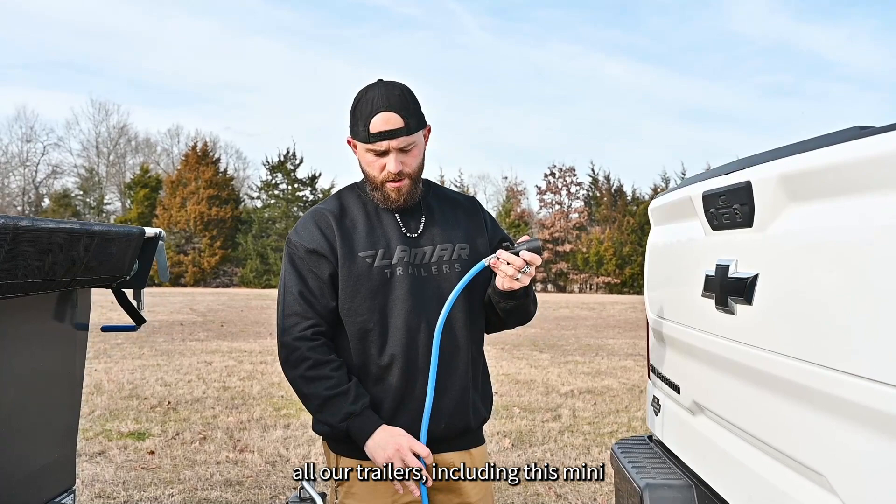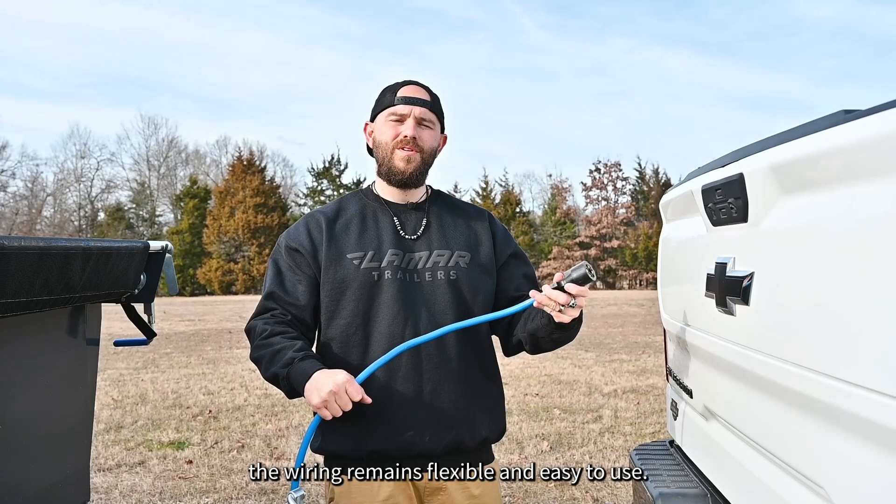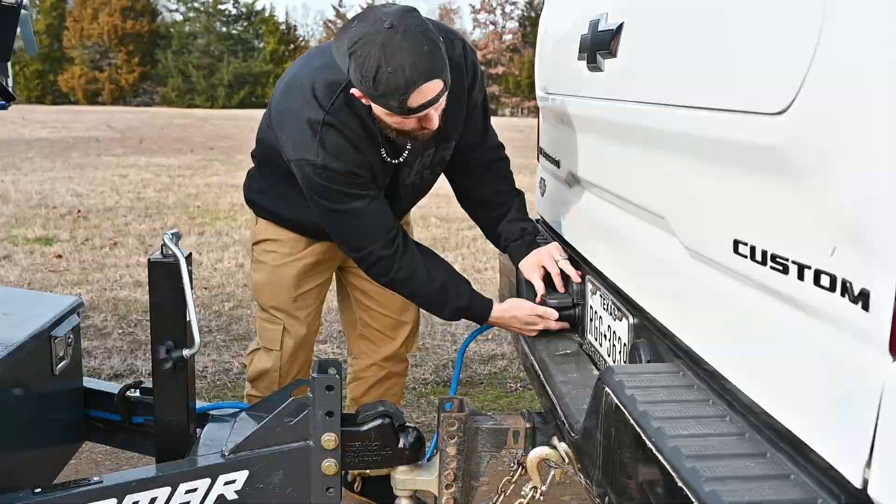All of our trailers, including this mini dump, are standard equipped with an Arctic fully sealed wiring harness. This ensures that even in the coldest temperatures, the wiring remains flexible and easy to use. Ready to put our Lamar 5x10 mini dump to the test? Hop on our website, lamartrailers.com, and search our dealer inventory there.